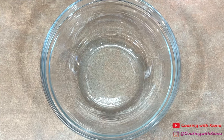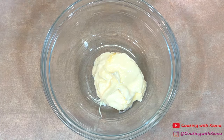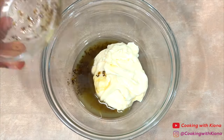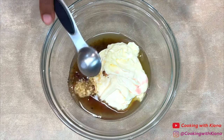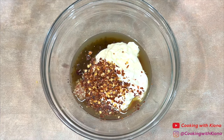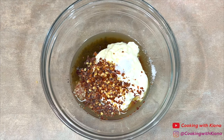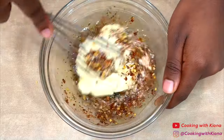Next, we're going to make the grinder salad dressing. In a bowl, add a half a cup of mayonnaise, two tablespoons of deli dressing, two tablespoons of red wine vinegar, one teaspoon of minced garlic, one teaspoon of red pepper flakes, one fourth teaspoon of salt, and one fourth teaspoon of pepper. Then mix everything together until well combined.